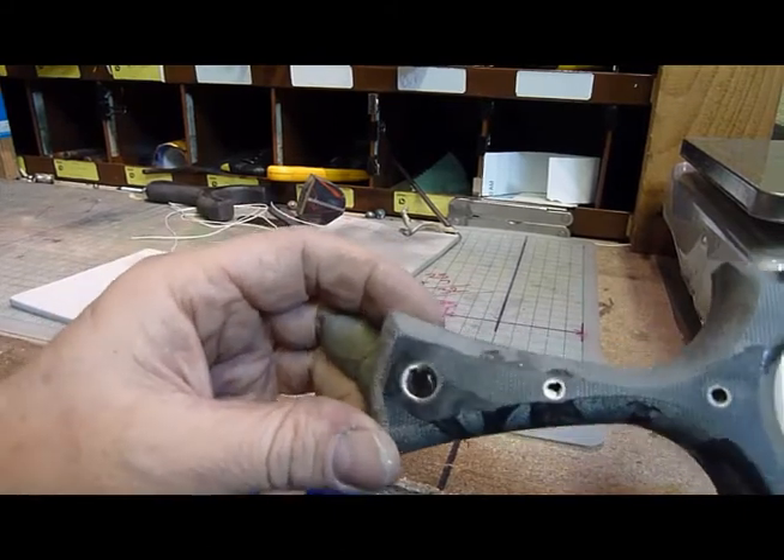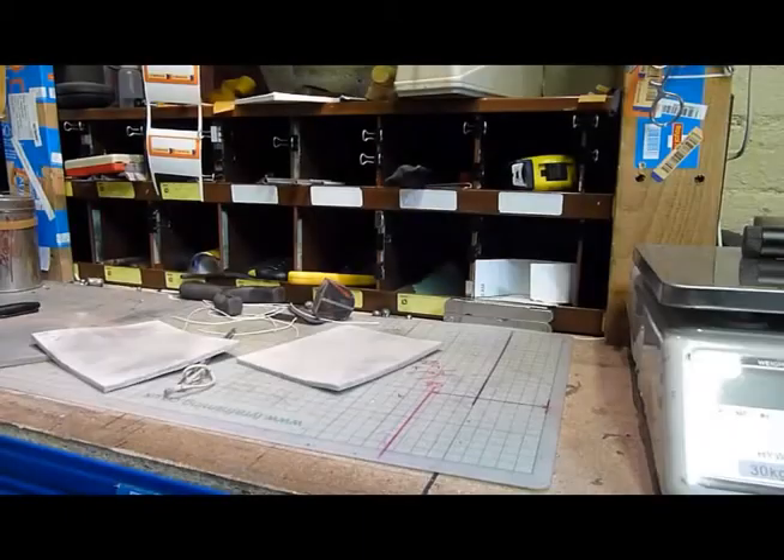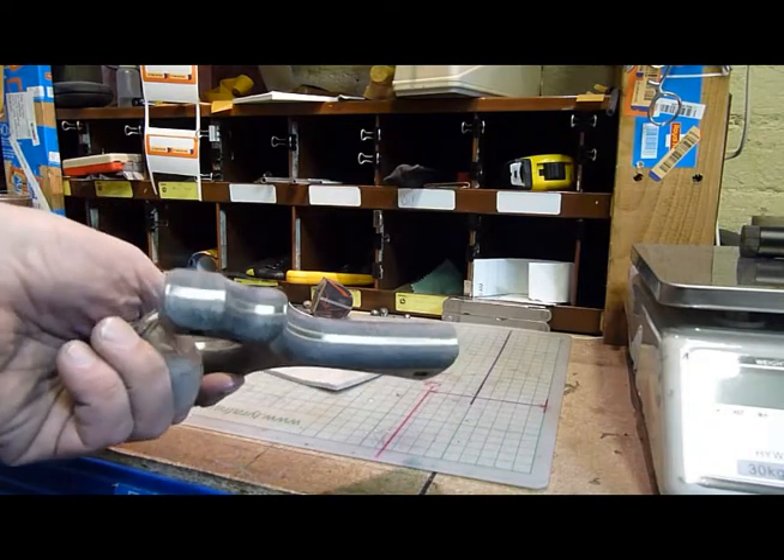I'm sure you don't want to watch two hours of me hand sanding, so I'll turn the video off. I've been sanding for a while now and this is how it looks.